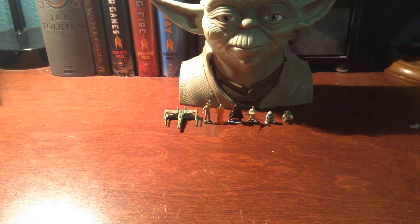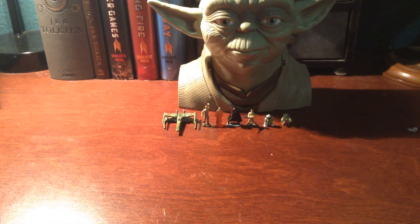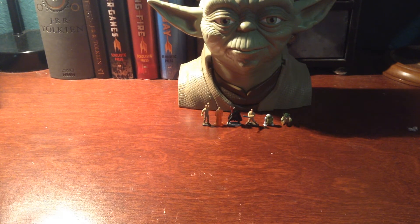So here we have the set, and we get a very detailed Yoda and some very detailed micro figures. We'll start with those, and then I'll open up the playset and stick these guys in and show you all the really cool features inside, because there are several and it's really cool.